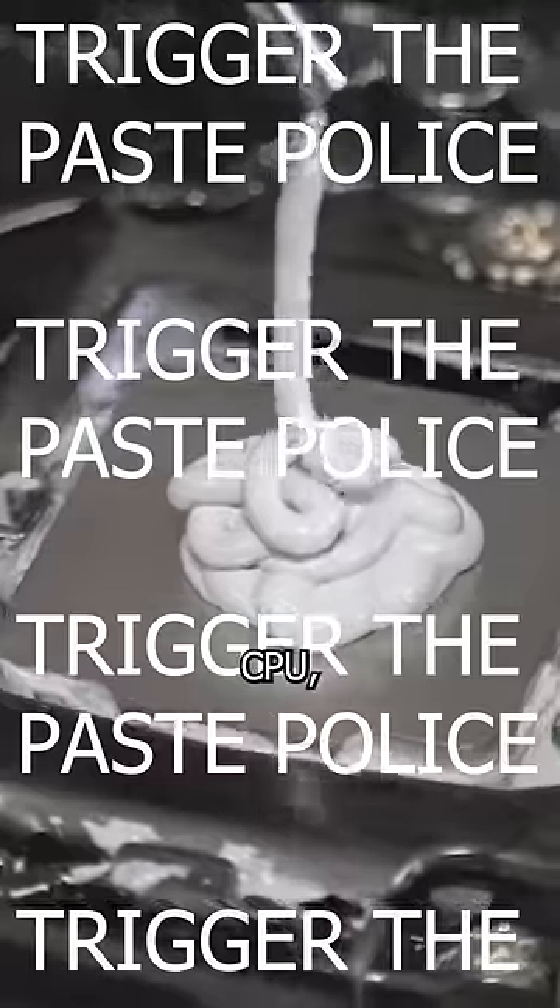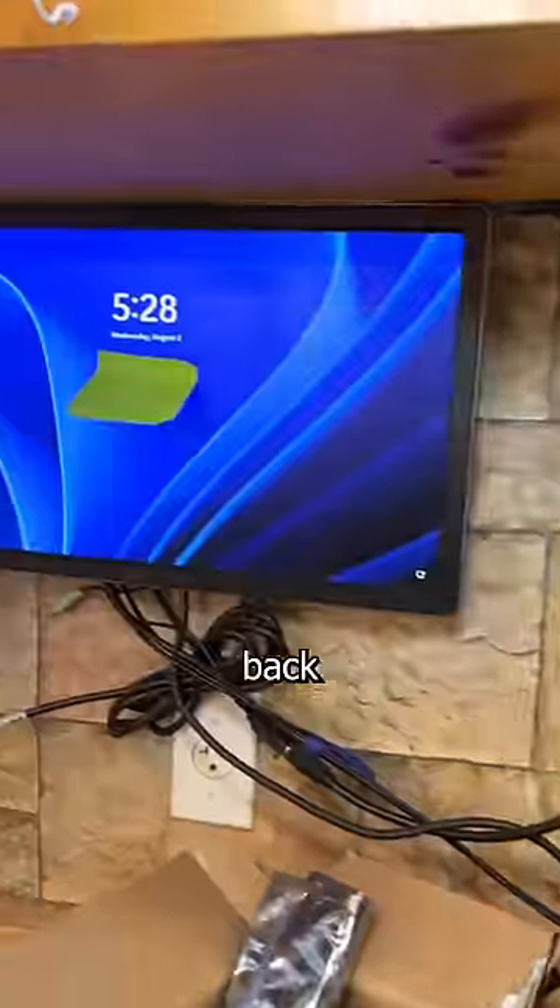So after repasting the CPU, updating the BIOS, and doing a stress test, this desktop is back in business.